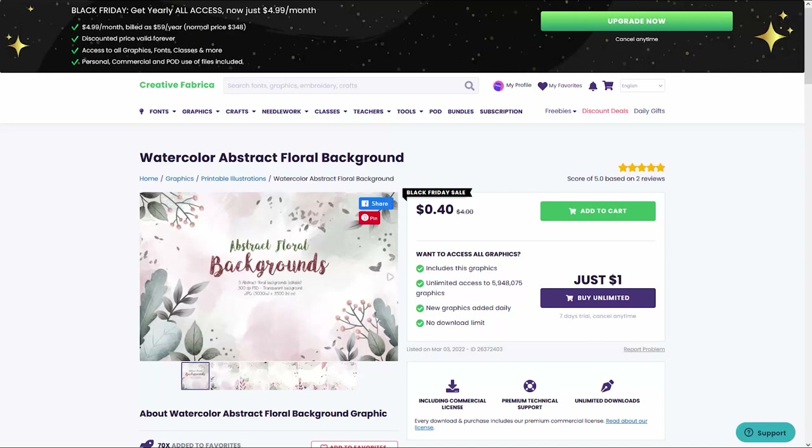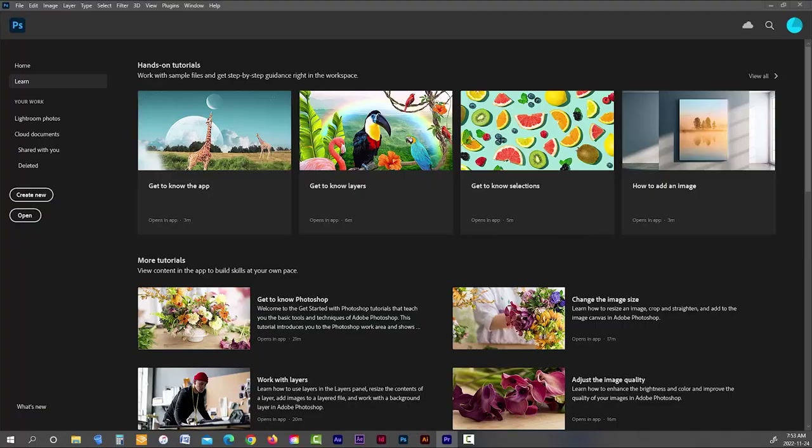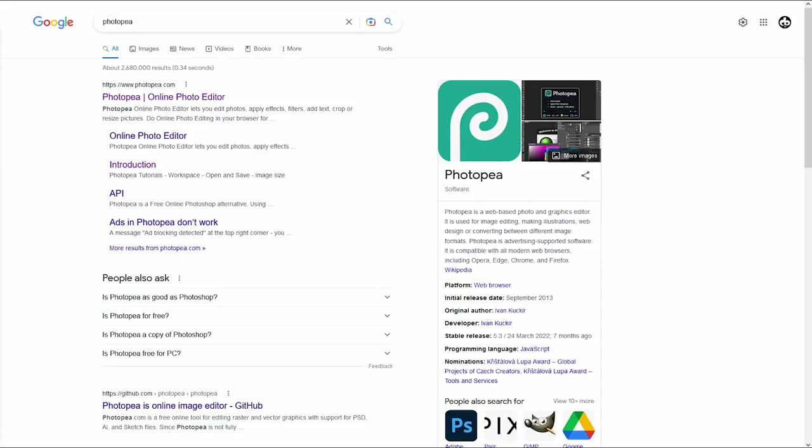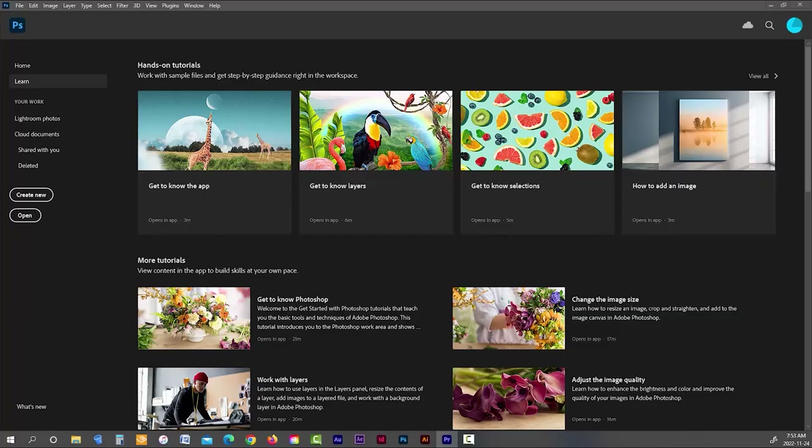Before we jump into BookBolt, I need to prep these coloring pages so they can be used with the dot-to-dot creator inside the BookBolt Studio. I'll be using Photoshop, but if you don't have access, you can use Photopea — a free Photoshop alternative that runs right in your web browser at photopea.com. Everything I do in Photoshop can also be done in Photopea.